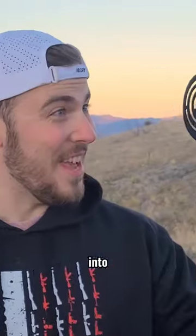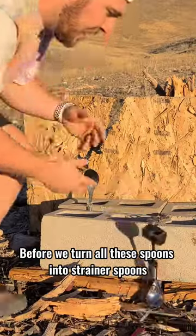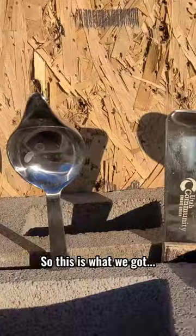We want to turn this into this using these. Before we turn all these into strainer spoons, please make sure to like and hit that subscribe button, because this video wasn't cheap. So this is what we got.